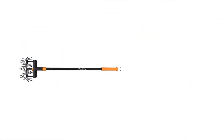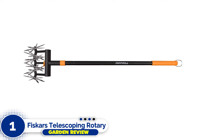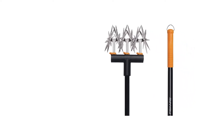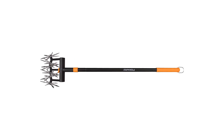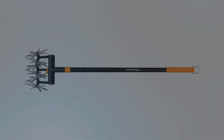Number one: Fiskars Telescoping Rotary Cultivator. This is one of the most popular tillers on Amazon for a reason. The bladed wheels are made from strong, rust-proof aluminum, so you don't have to worry about getting it wet. The six-blade head easily breaks dirt loose and pulls up weeds in your garden. The best part is the telescoping handle, which makes it easy to use no matter your height.